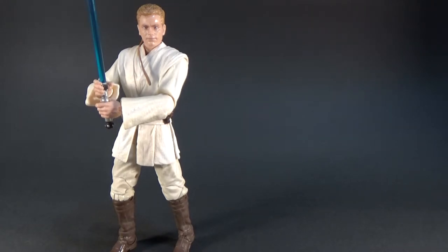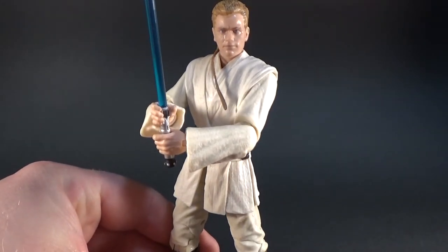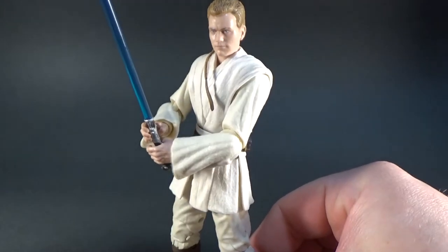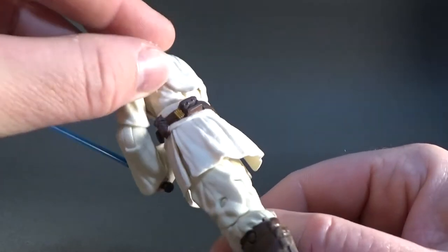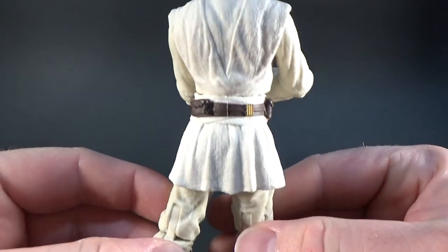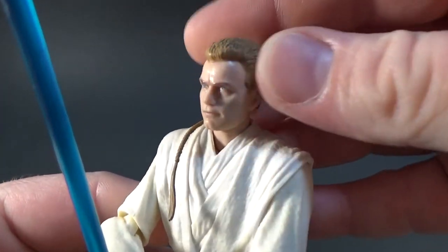As I mentioned, this is figure number 85, and it's a really good looking figure. They've sort of updated the Jedi of late and they look really good. We'll get a look at his face — he's got the photoreal treatment and it looks pretty good.